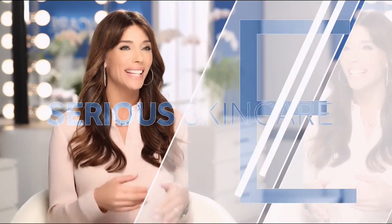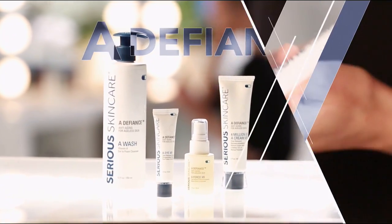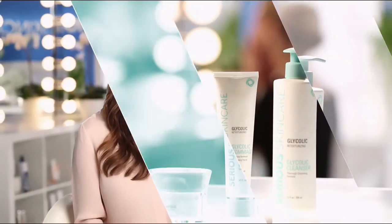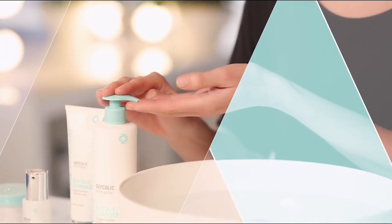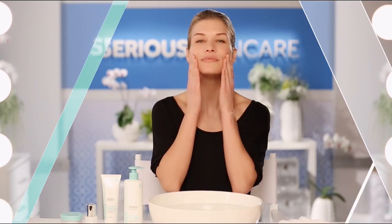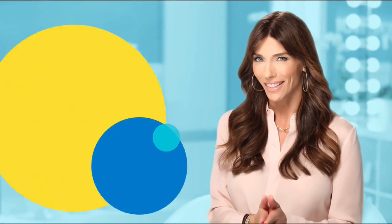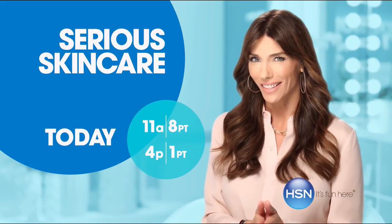The Serious Skincare woman is every woman — we have something for everyone. The A Defiance line is for women who have lines and wrinkles. If you're not using A Defiance, you're not doing everything you can for your skin. Our Vitamin C line has plasma technology for even brighter, younger-looking skin — if you're over 40, it's an absolute must. The Glycolic line is for anyone who wants to renew and retexturize their skin. If you're looking for better skin, you'll get it with Serious Skincare.